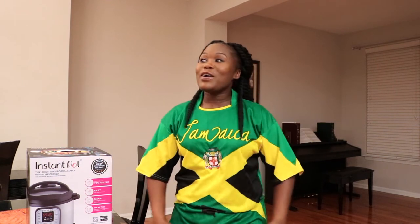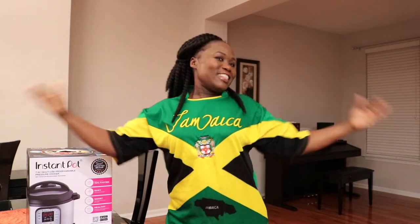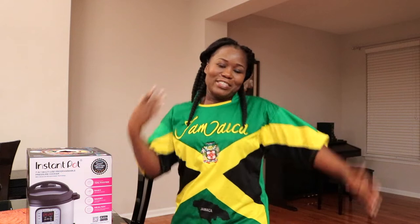Hey guys, welcome again to my channel! Today's video I am reviewing my newest purchase. Look at this t-shirt — do you like my shirt? Comment below, let me know. It's not new, I've had it for a couple years, but I just felt like wearing it today. I just wanted to let you know that I bought me an Instant Pot and I'm doing an unboxing. If you'd like to see what I have, then keep watching.